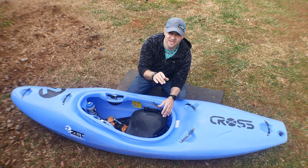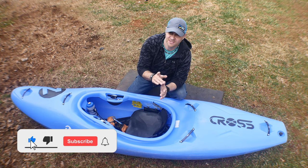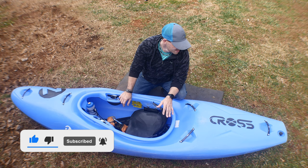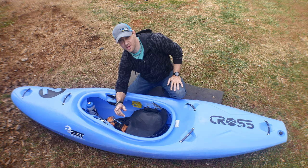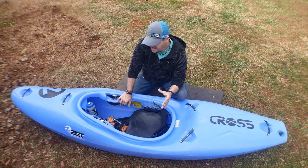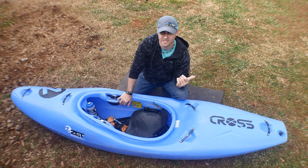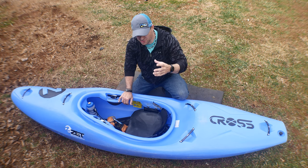In this video I'm going to go over the Zet Kayaks Cross. For those who don't know, Zet Kayaks are molded in the Czech Republic — it's a company from the Czech Republic that has been breaking into the US market, especially around 2020.